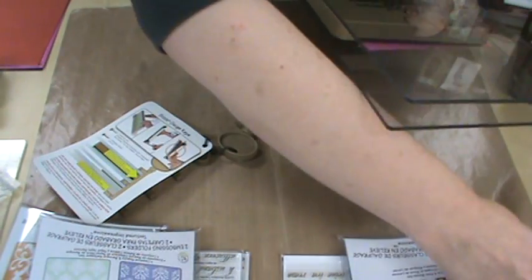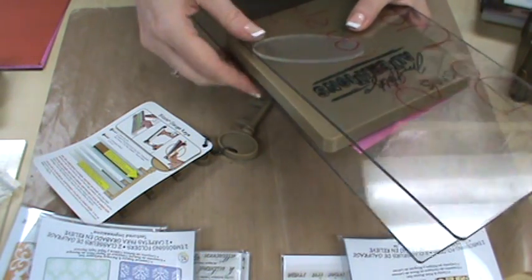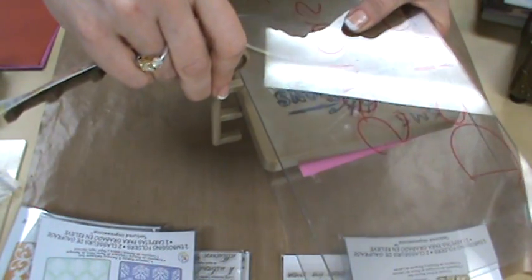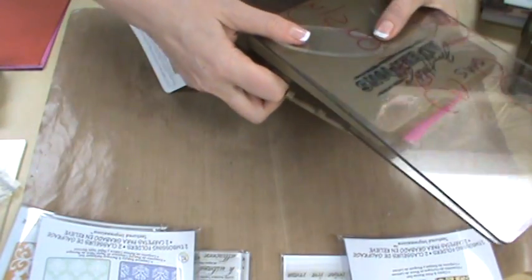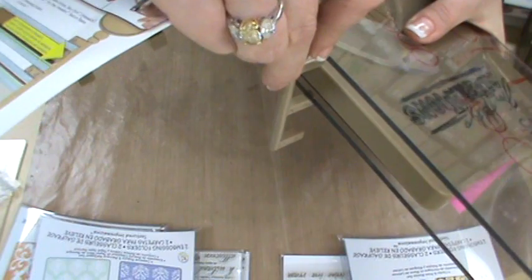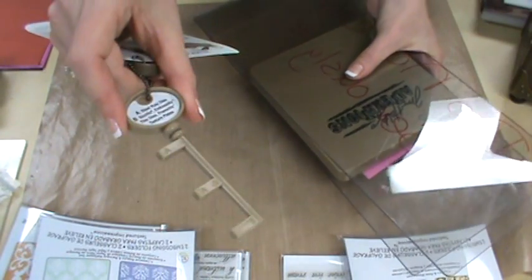If I had something else in there — let's say I had an extra platform — I'm going to throw something in there to make it too thick. Now it doesn't fit. If it doesn't fit, it won't go through. It's just too thick. It won't get both of my platforms in there, both of my cutting pads, because it's too thick. Won't work. They're that simple to use.